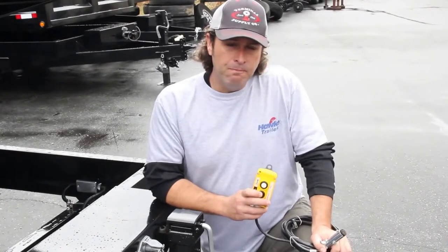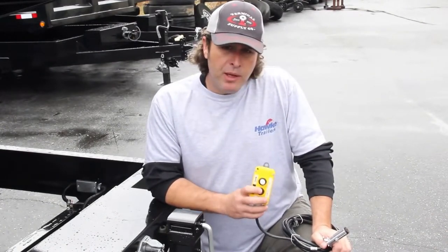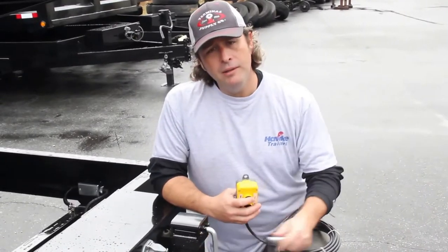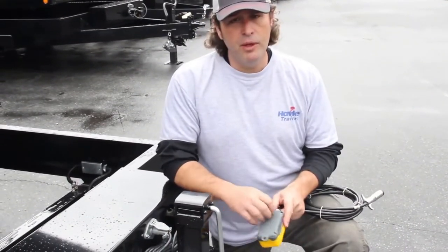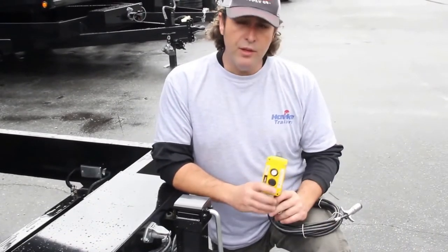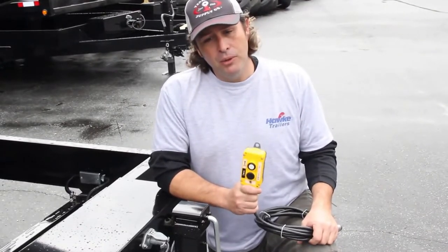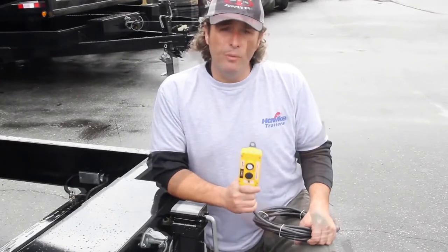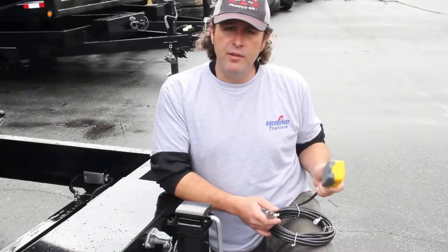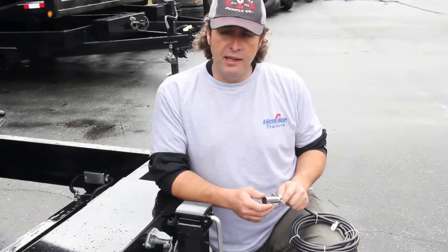Let's talk a little bit about your remote on your Hawk trailer. All of our Hawk units are power up and power down units. If you're having trouble with your remote and depressing the buttons does nothing, make sure you've got a good connection to your four-way plug. If you're still having an issue, you may take the remote apart and make sure that your contacts do not have any corrosion or buildup on them. These are water-resistant remotes, but they are not waterproof. It's a good idea to always unplug your remote and keep it in the pickup truck or in the house to keep it out of the weather. If you've opened the remote and the contacts look good but you're still not having any luck, you may try taking the plug apart to make sure you have good contact inside the plug.